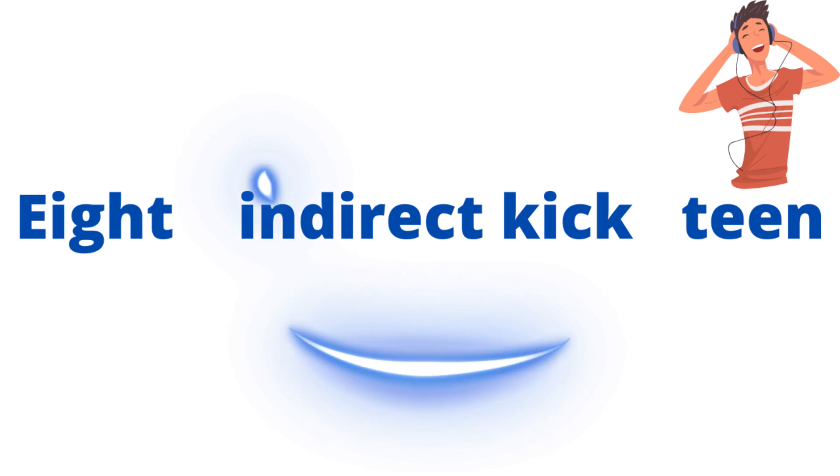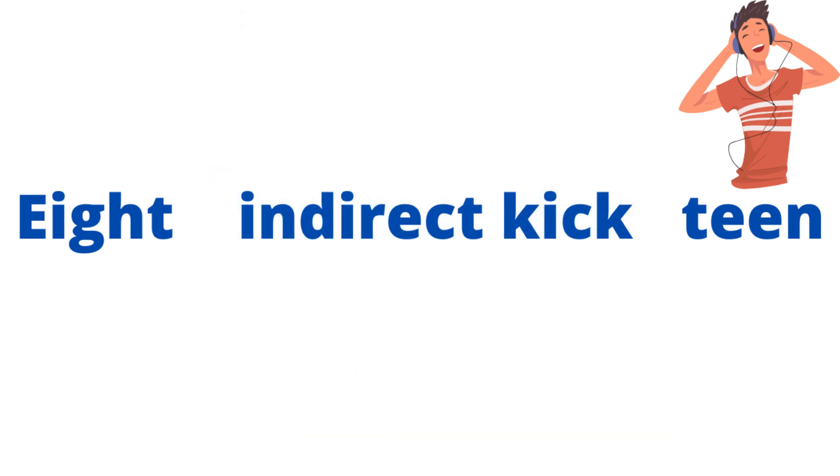Five, four, three, two, and one. The answer is indirect kick inside the 18.